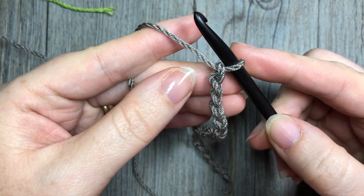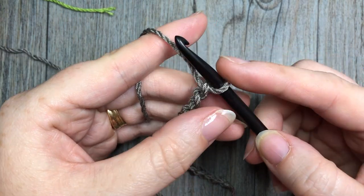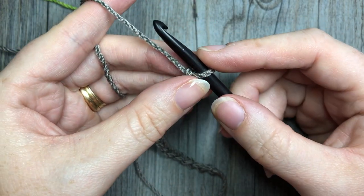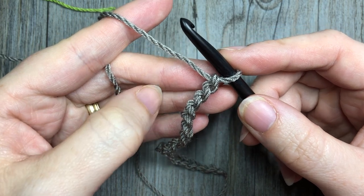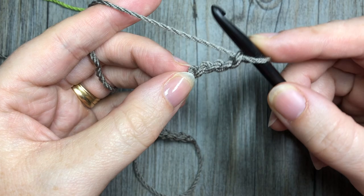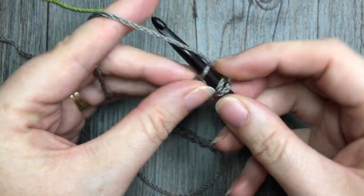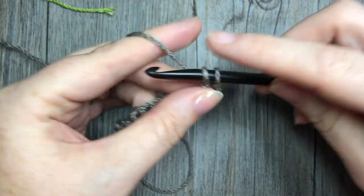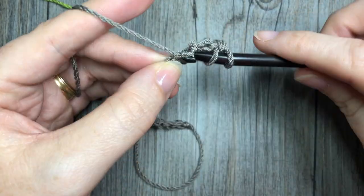Once you have your chain the desired length, you're going to start with row one. In row one you're going to begin by working two double crochets in your fourth chain from hook. Count in from your hook one, two, three — fourth chain from your hook — you're going to work two double crochet stitches. In this pattern your chain three at the beginning will always count as a double crochet stitch.